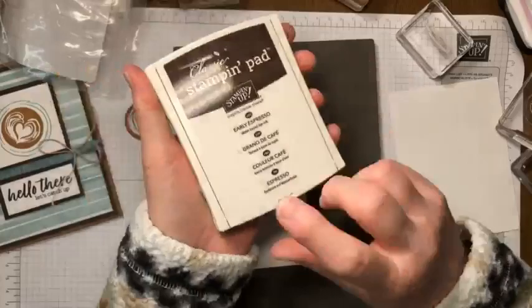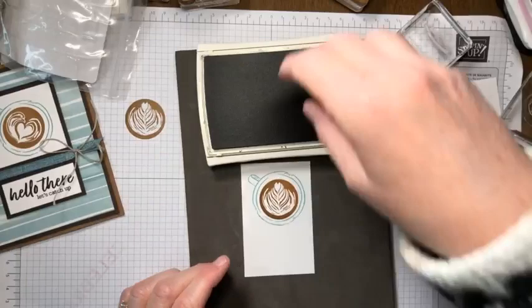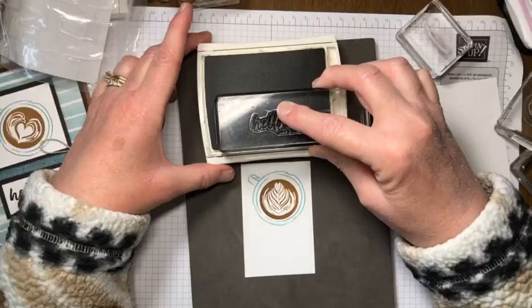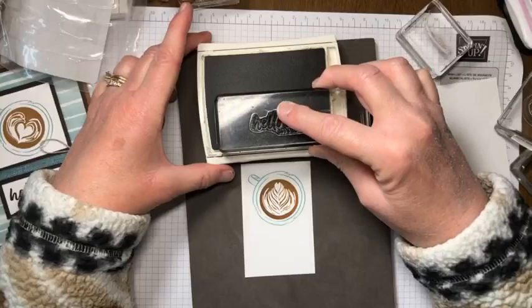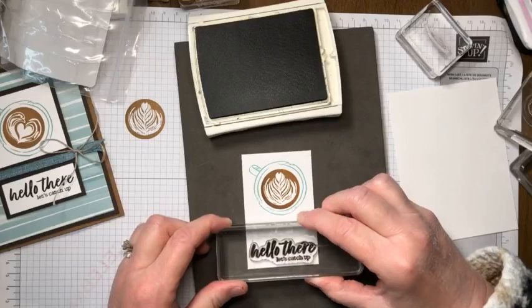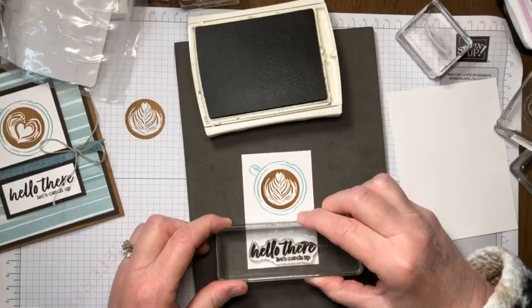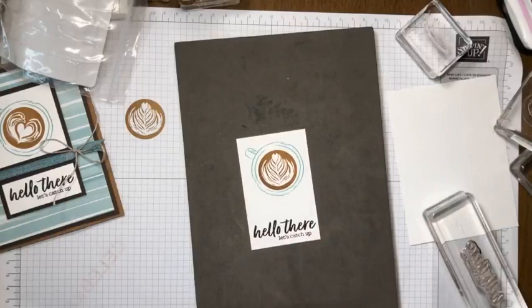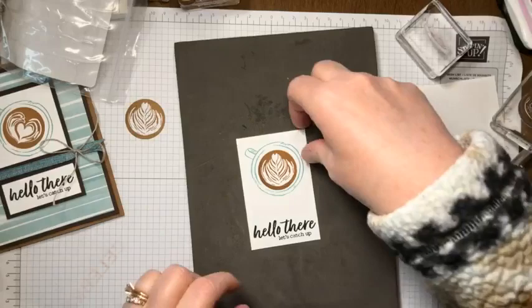Look at this old Early Espresso pad - a blast from the past! I think I need to treat myself to a new one soon - this one flips open like the old style. This is where we put our greeting. Tap the ink on gently; you don't want to push too hard into the ink pad or you'll get ink all over the block. We can see that greeting right through the photopolymer stamp - this is why I love photopolymers. Press it on and we are finished stamping the front panel.